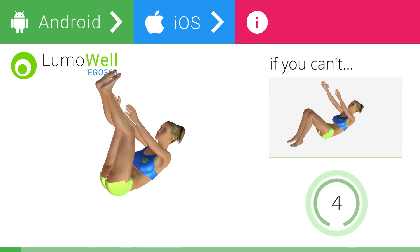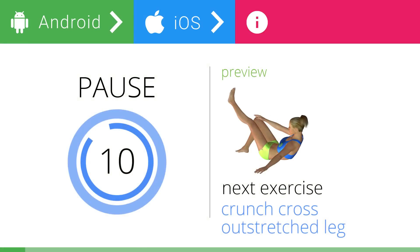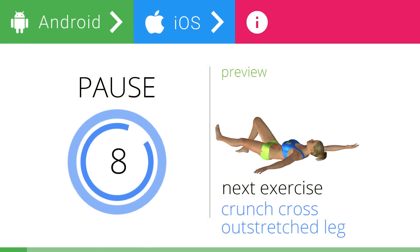5, 4, 3, 2, 1. Stop. Next exercise: crunch cross, outstretched leg.